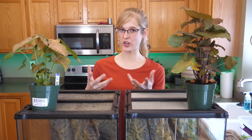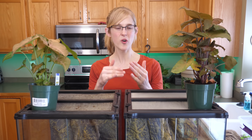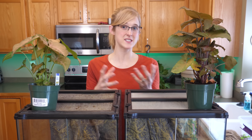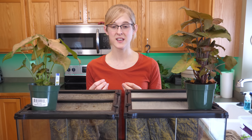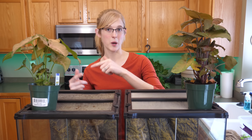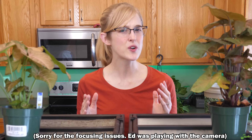Not only do bioactive setups provide more of a natural look to your reptile's enclosure, but they also create a bit of their own ecosystem so that they are somewhat self-sustaining. The macro-organisms help clean up waste products, which goes back into the soil to help the plants grow, and the cycle keeps going. It definitely helps reduce the amount of cleaning you have to do.